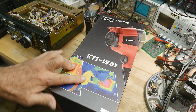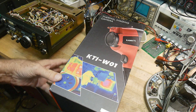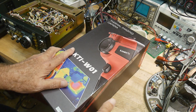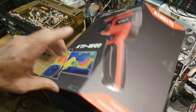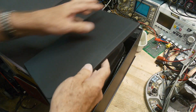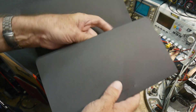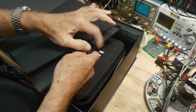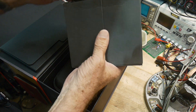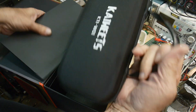We have a thermal camera sent into the channel for review — this is by Kaiweets. I normally don't do unboxings but the packaging was so nice I thought I'd show it. There's a flap here and it looks kind of like an iPhone box. It comes with a big thick manual in multiple languages, a USB-C charger, and a USB-C cable.